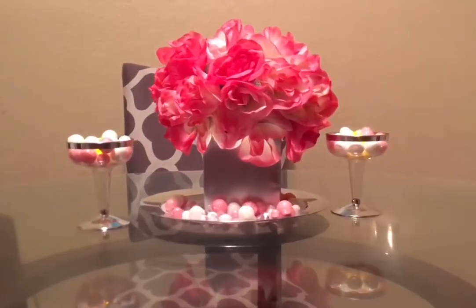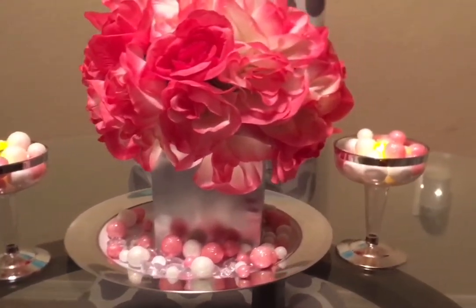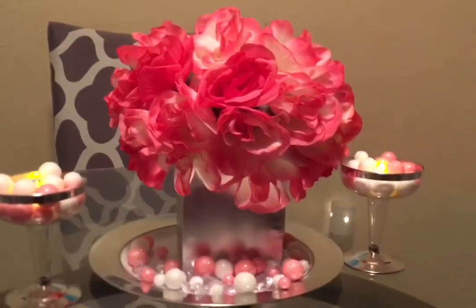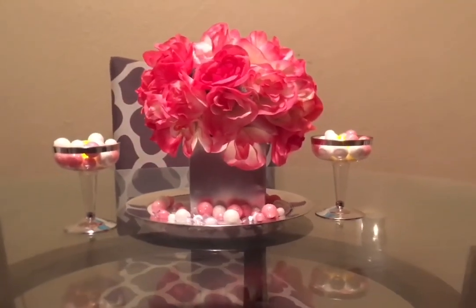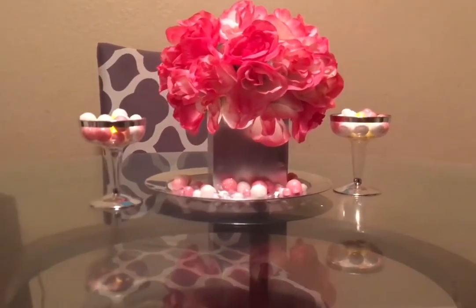This is the finished product — I think it looks so amazing. The spacing of the wine glasses is completely up to you, you can play around with it. If you can see little spaces where the foam pumpkin shows, that's an easy fix — just pop in some more flowers or fluff the petals and you're good to go.